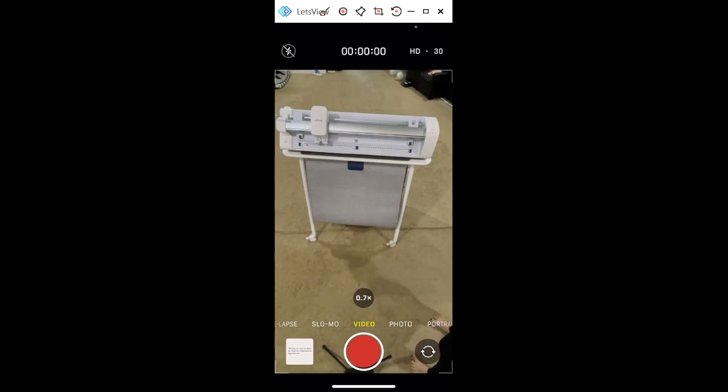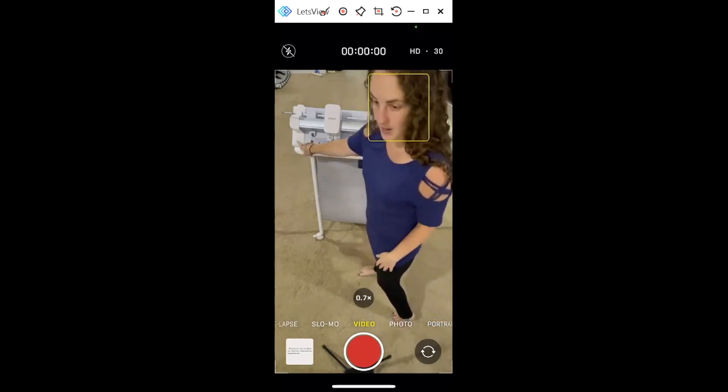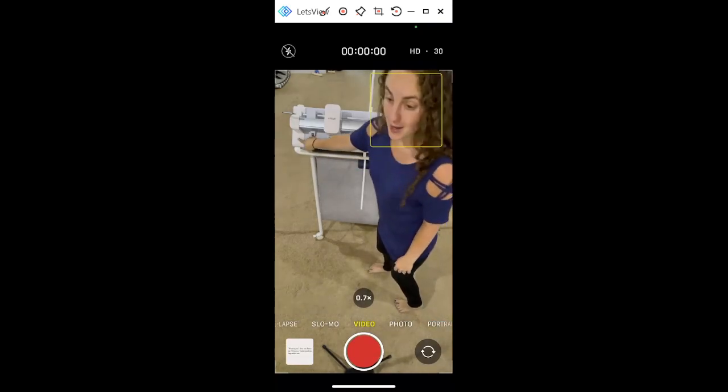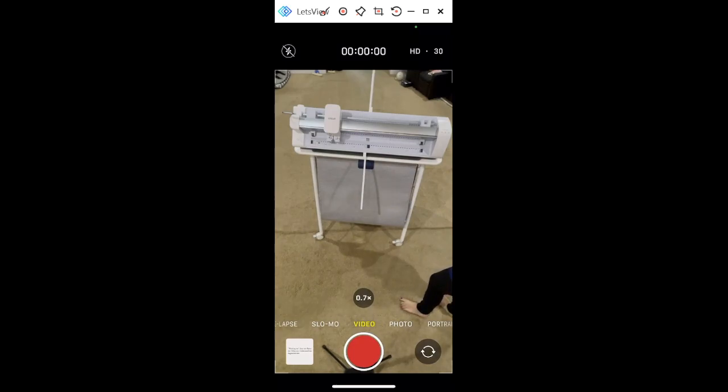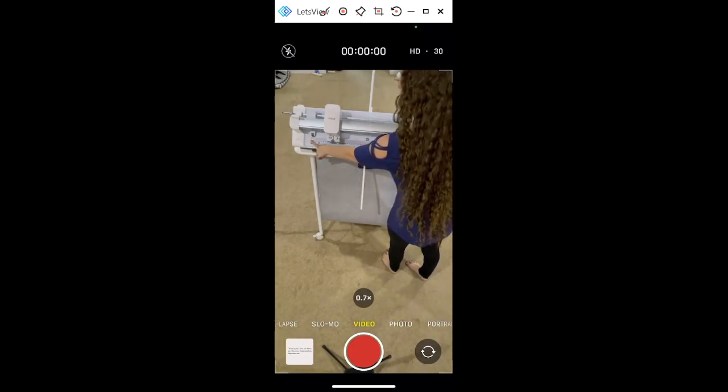Now we're going to start talking about the features of the machine. Just like your Maker 3, you have your load, play, and pause button. This light is your indicator — it will turn blue for Bluetooth or white if connected regularly. This is your mat support button; the mat support comes out here, and if you're using a mat and need to remember to put it out, it will blink for you — I loved that. You also have these guides: left, middle, and right.